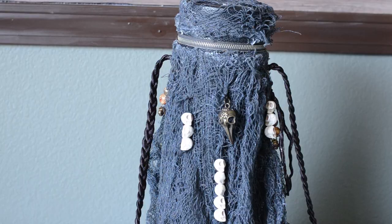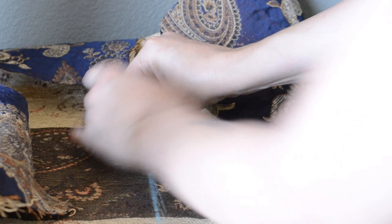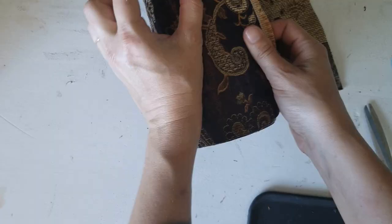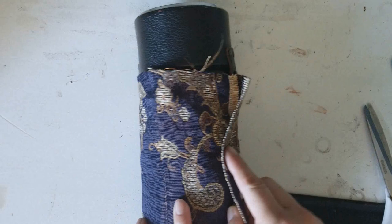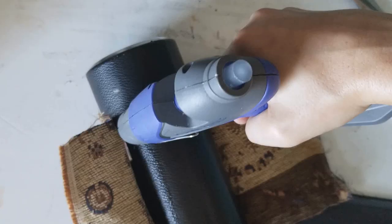Now let's do something regal. I'm going to cover this case with cloth. I'm using the case and some tailor's chalk to mark out the rectangle of fabric to cut at the size of the body of the case. I also marked where the strap hardware needs to poke through and cut slits for the rings. Here I'm using hot glue to attach the fabric, lining up the ends of the fabric with the original case seams in the back.